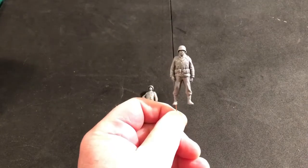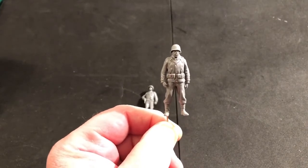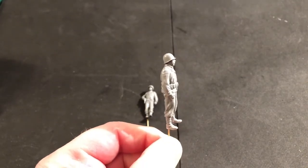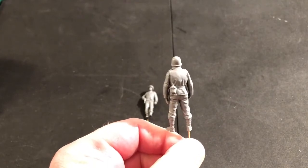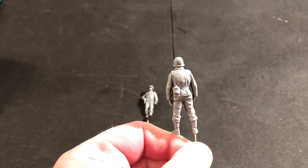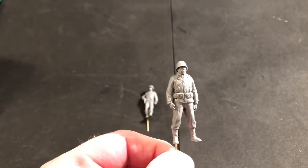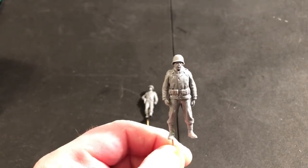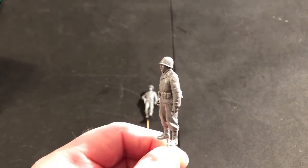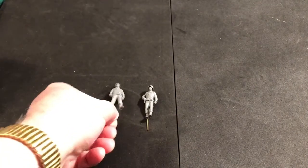All right guys, we're back and I've assembled the two MPs. Did everything but put the rifle on this guy — he'll need a sling. Good-looking figure I think, really nicely sculpted, really good details. Mini Art's equipment always looks good. He's got the neck scarf around him, good-looking head sculpt too. Looks like I've got some stuff to clean up on the helmet there.